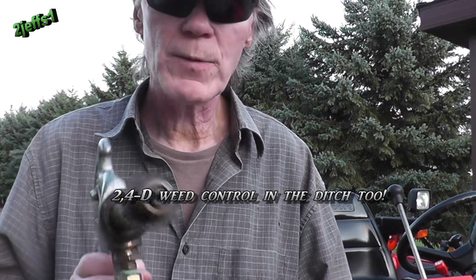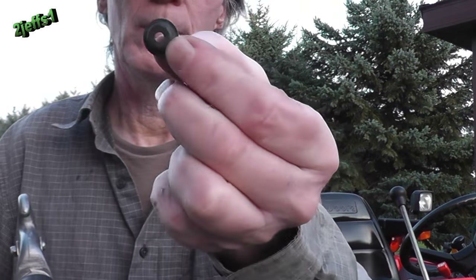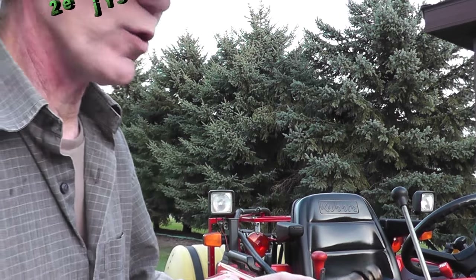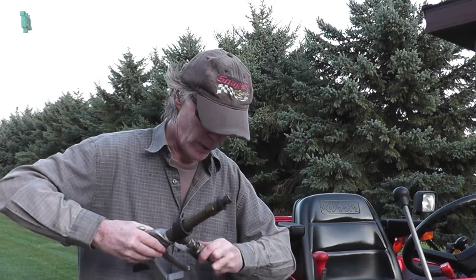This gun here is the one I use the majority of the time for spraying the pines. It's got a pretty good size tip in it so it doesn't take all day to get it done — you can get smaller ones too. I've got some rubber biscuits on it so when it's in the holder it doesn't rattle. And of course, once again, we have our quick coupler — snap it on and you're ready to go.